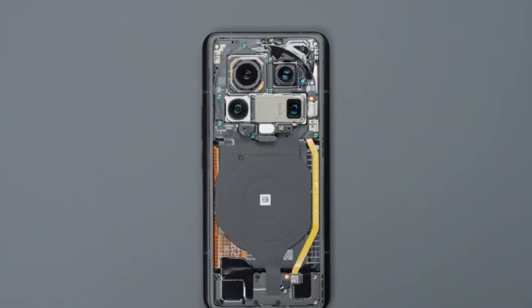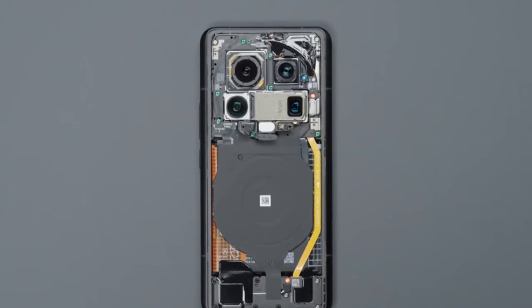Step 3: Disassemble the main body of the motherboard — impression score: 10 points.